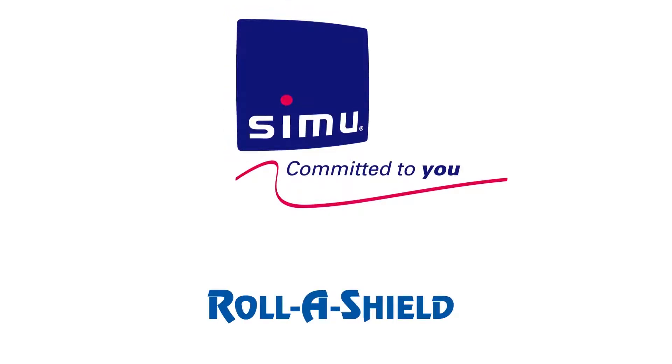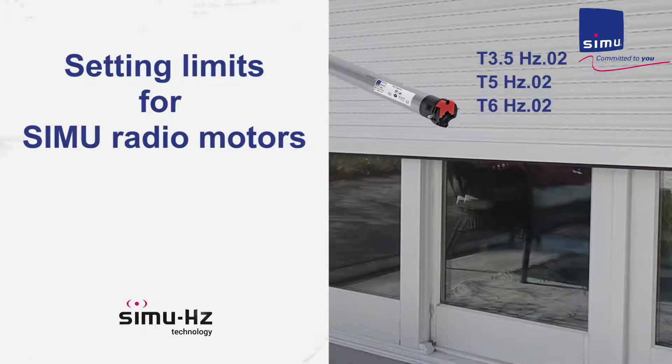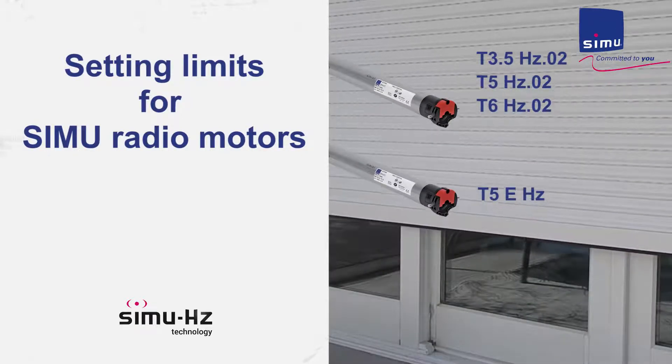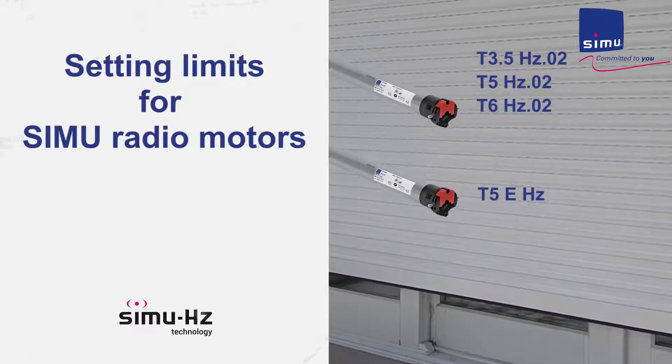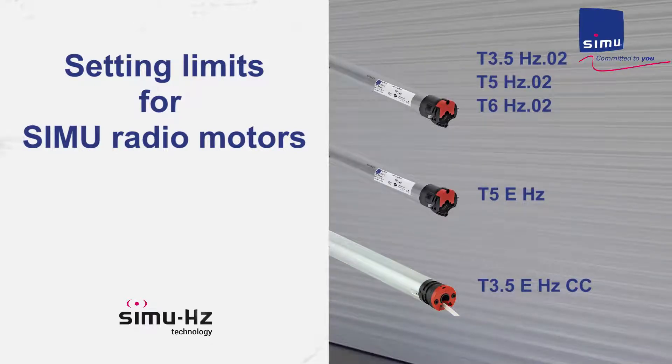Welcome to Simu Video Manual for Radio Motors ranges T3.5HZ.02, T5HZ.02, T6HZ.02, T5EHZ and T3.5EHZ CC.